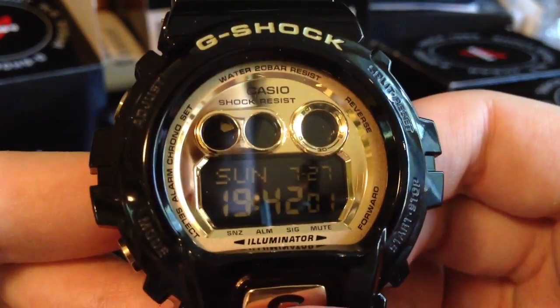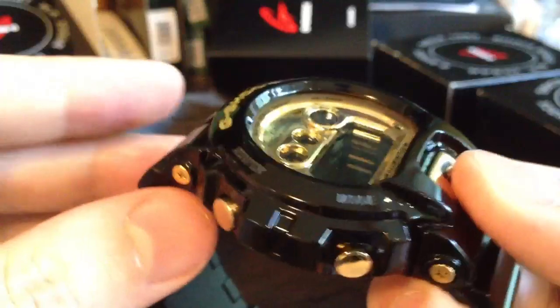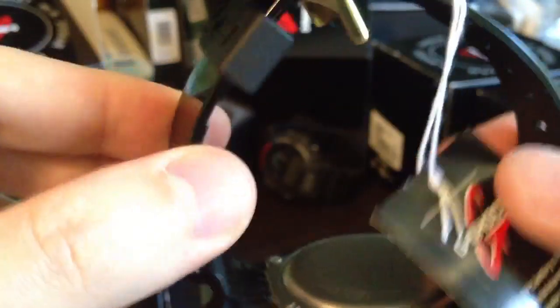It has LED lighting and battery — very strong, lasts for 10 years.